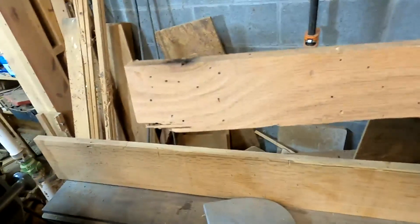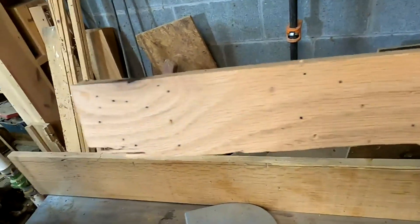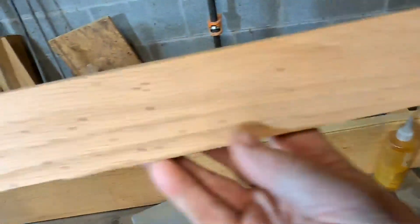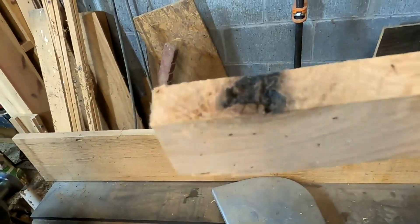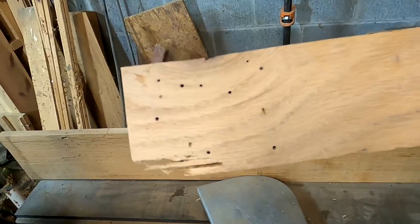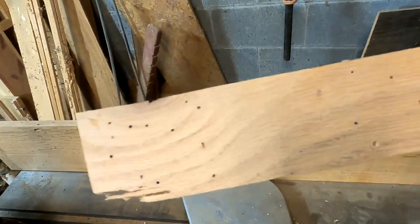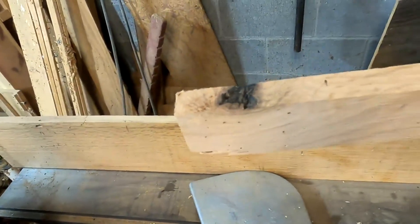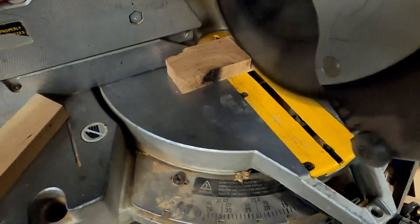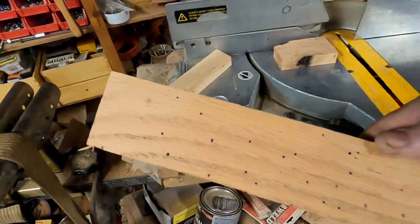Now to set the DRO you need a scrap of wood — the size really is not the least bit important. A couple of things to consider: you might be better off choosing a piece of fairly straight-grained wood, because if you get into an area where there's a knot the wood is denser and harder and you may get a slight variation in thickness if you plane through that. What I'm going to do is take this over to the chop saw and cut that end off this scrap just so I don't have to deal with that knot.